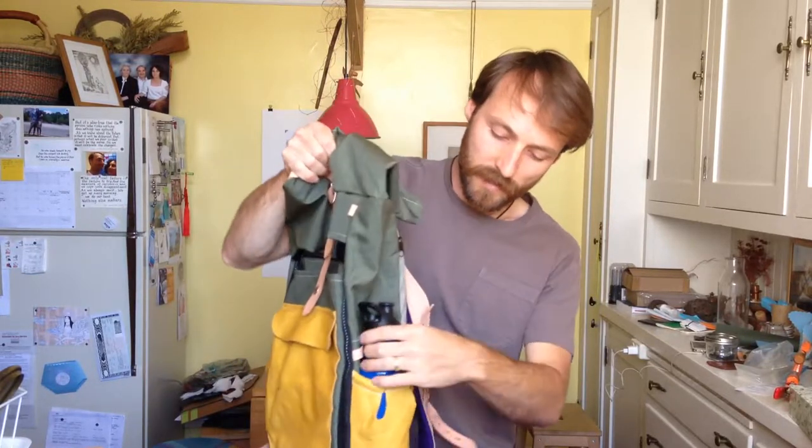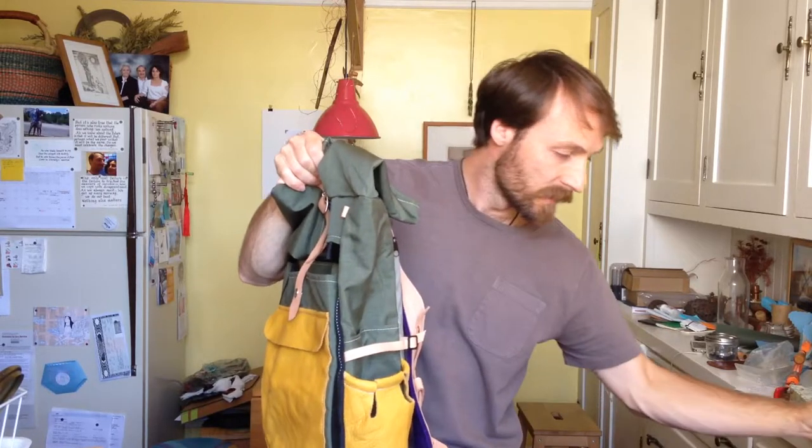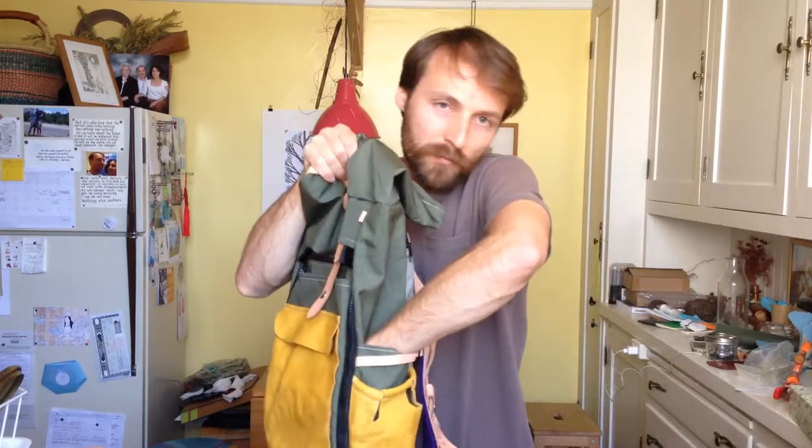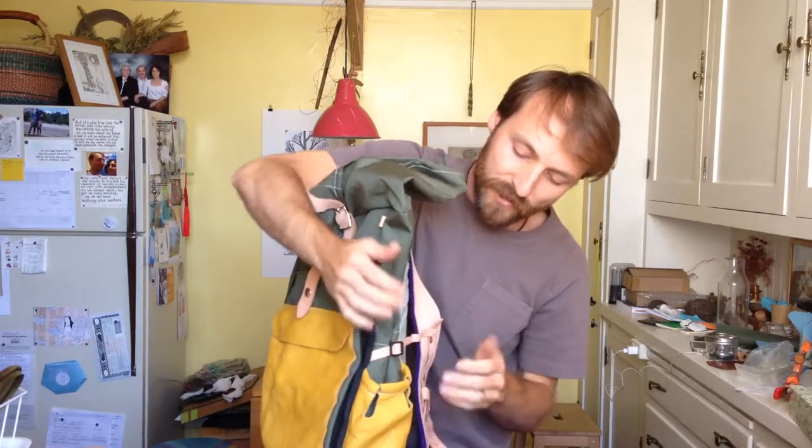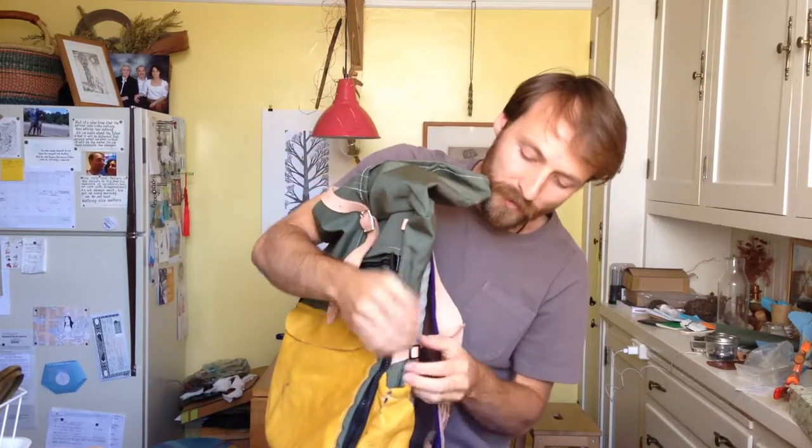On the side, it has water bottle holders on both sides and an extra pocket for whatever. It also has some compression straps, so if it's not too full, you can really cinch it down.